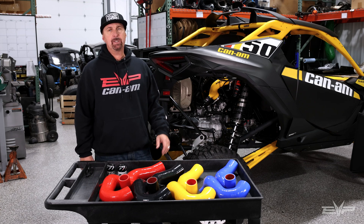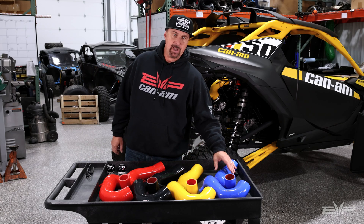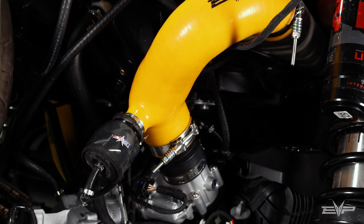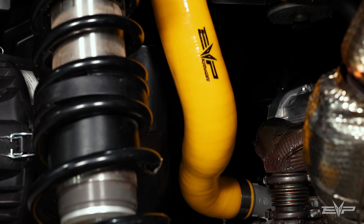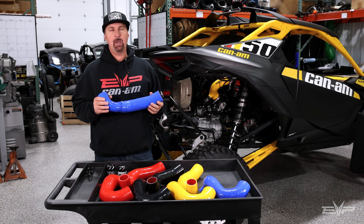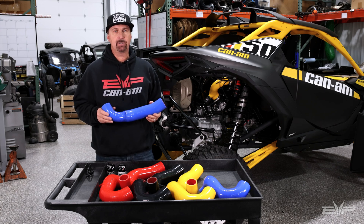When we designed the charge tubes for this vehicle, we went the extra step — we actually did a couple extra steps on this. Seeing where the power has gone with the X3 over the last number of years — 500-600 horsepower — we wanted to make sure that we engineered the charge tubes from day one to handle all the power that we're going to give the Maverick R over the next few years.